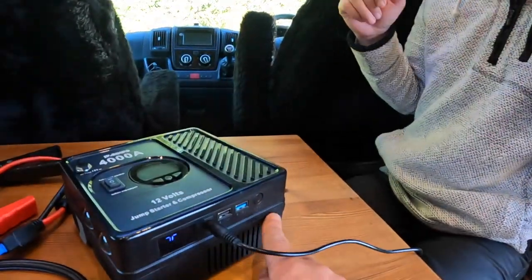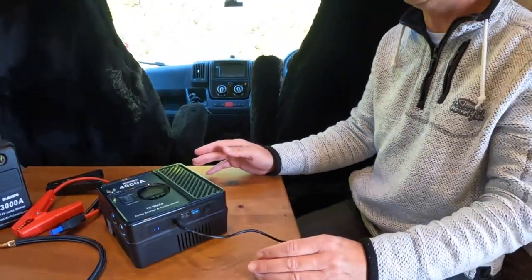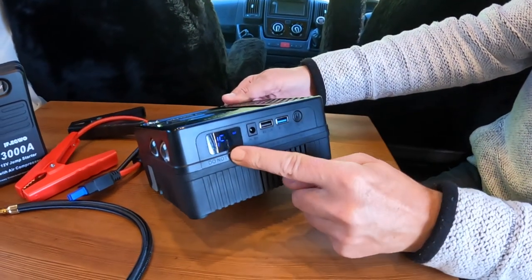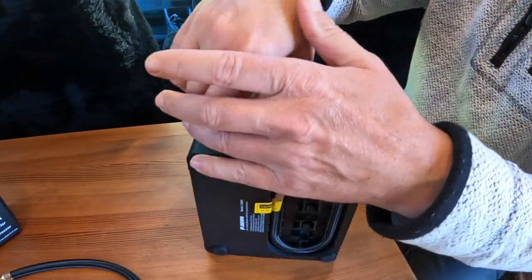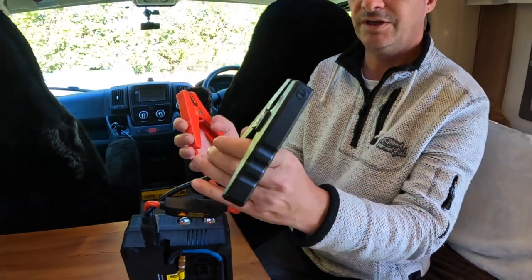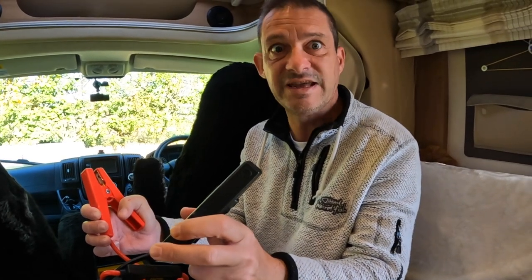There is actually a warning on there about that. So it's currently on 75 and charging. To jump start: it's turned on, lift that connector up, stick that in there — make sure these don't touch, whatever you do. Attach it to your car, negative and positive, turn your key and it will start. If you've got a flat battery, it will work.